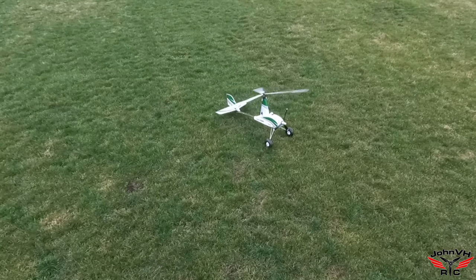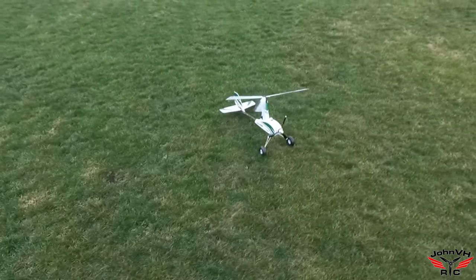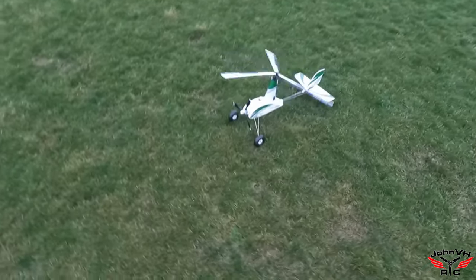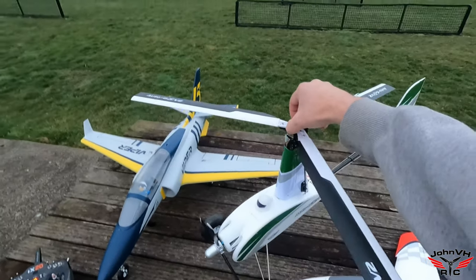Like, comment, subscribe — check out the links down below in the description, let me know what you think. Just a really awesome plane — a plane gyrocopter. Appreciate you guys watching this, we'll catch you in the next one. Grab it by the head deal.